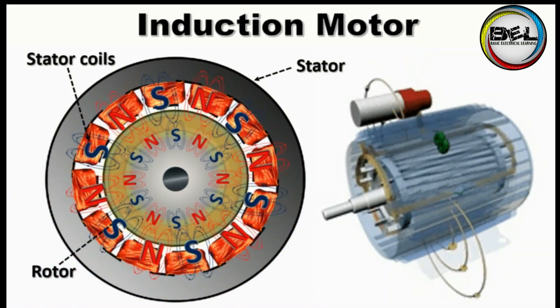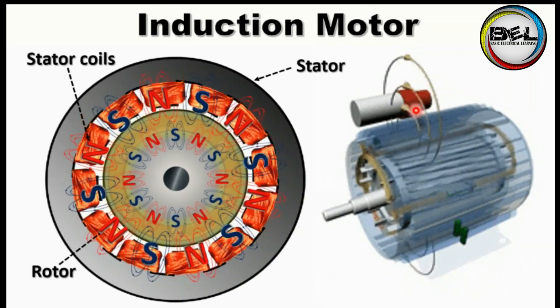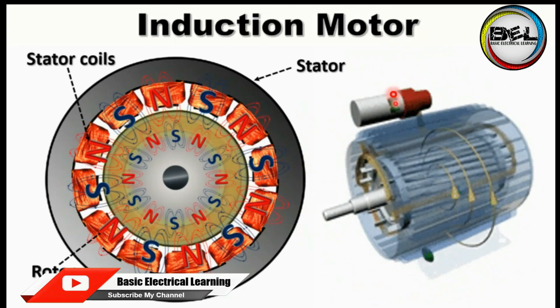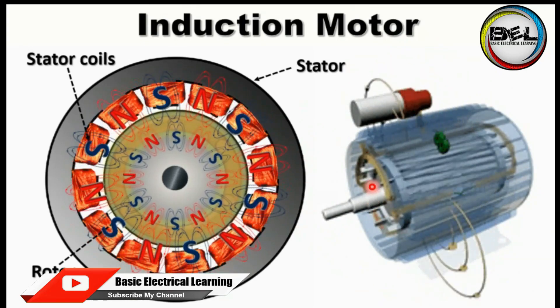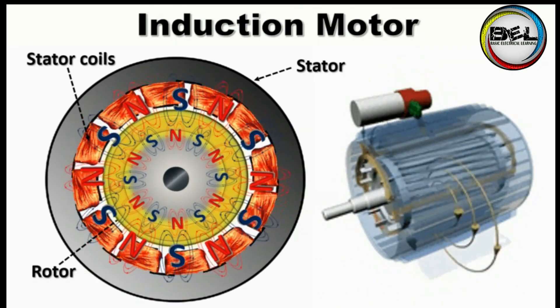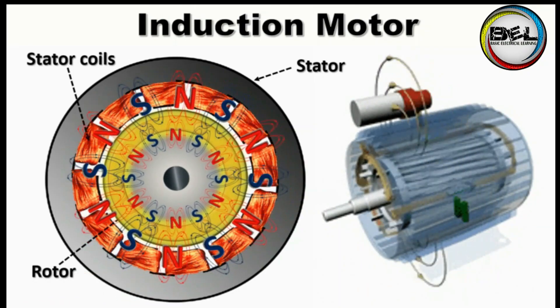Here is another animation of the induction motor, in which the rotating magnetic field is moving very fast, and with the effect of the rotating magnetic field, the rotor is also running behind the rotating magnetic field. That was all about the induction motor.